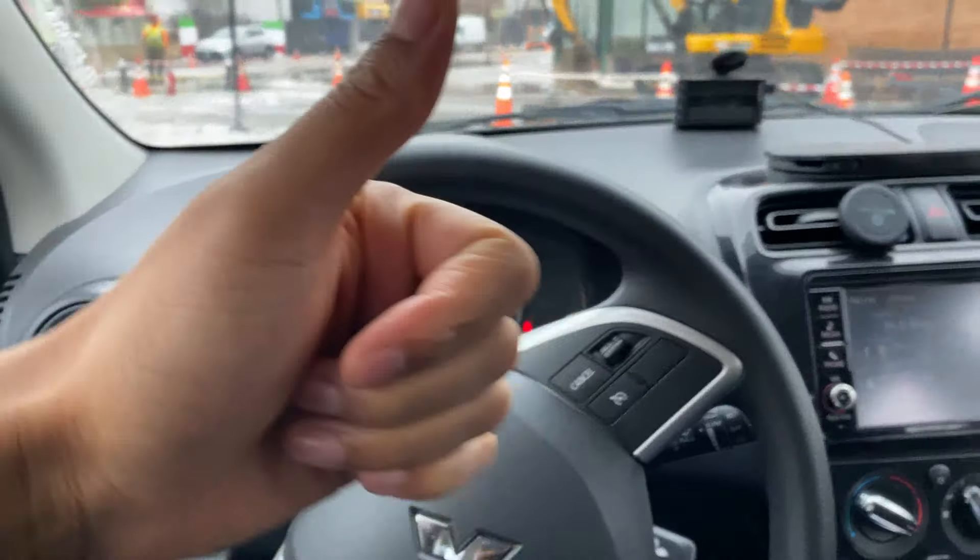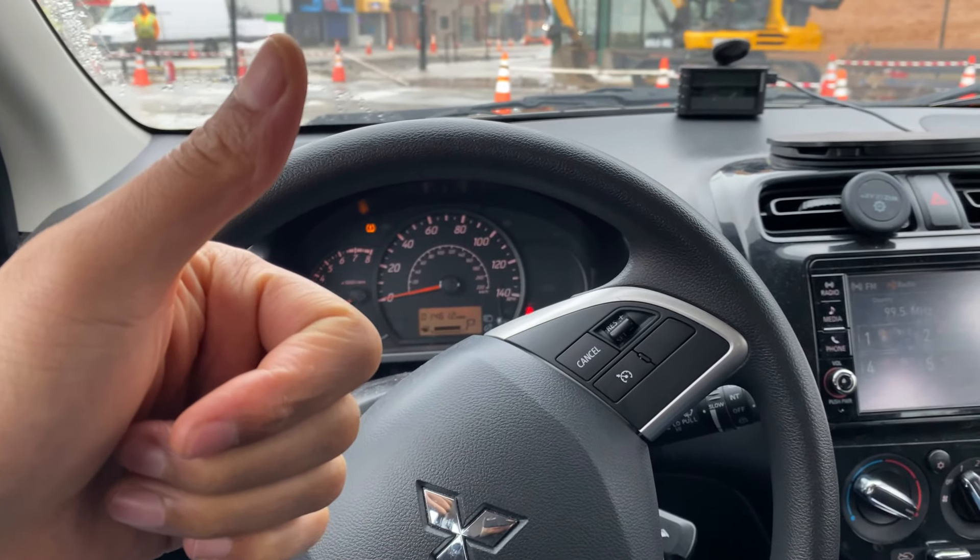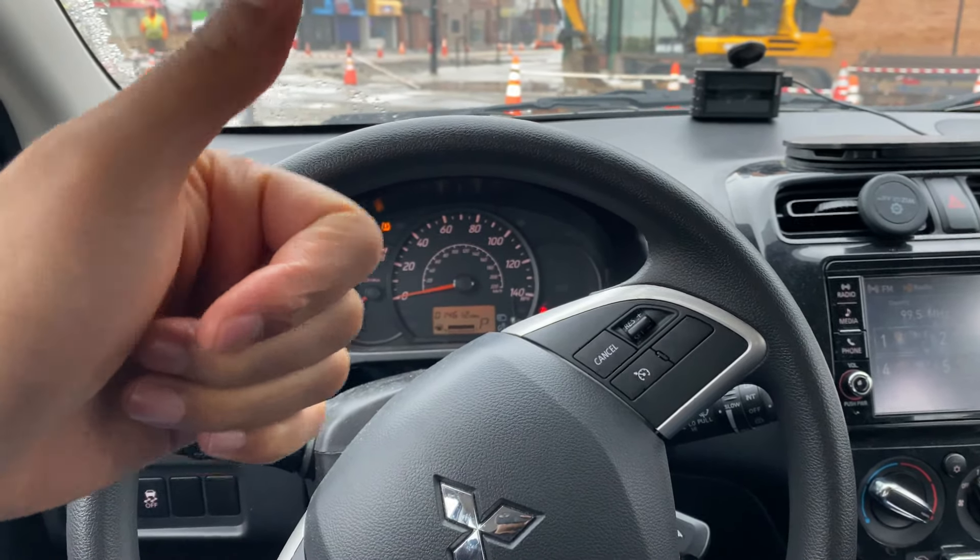Today I have a 2019 Mitsubishi Mirage, and I'm going to show you how to open and close the windows on this vehicle.